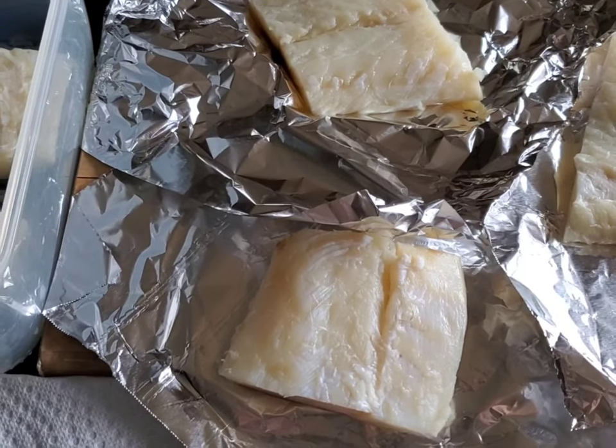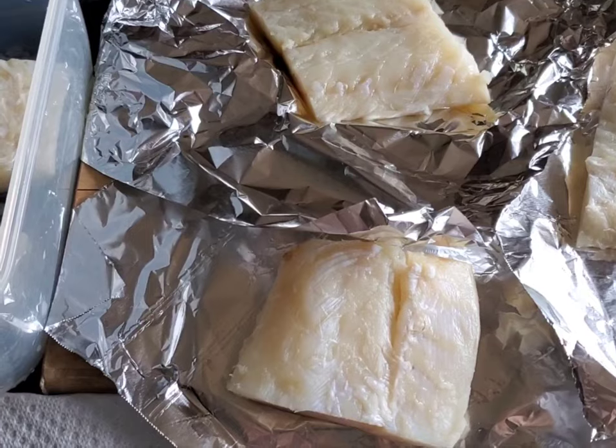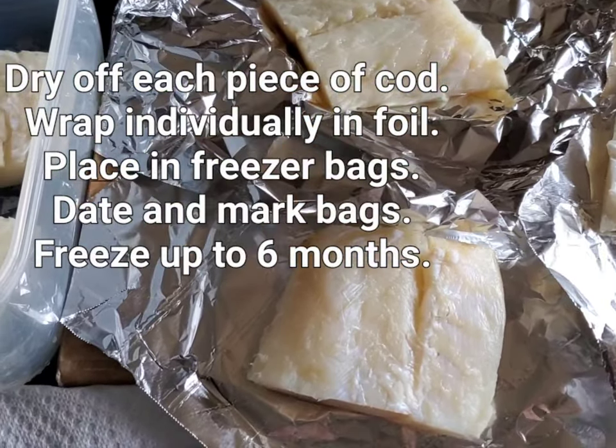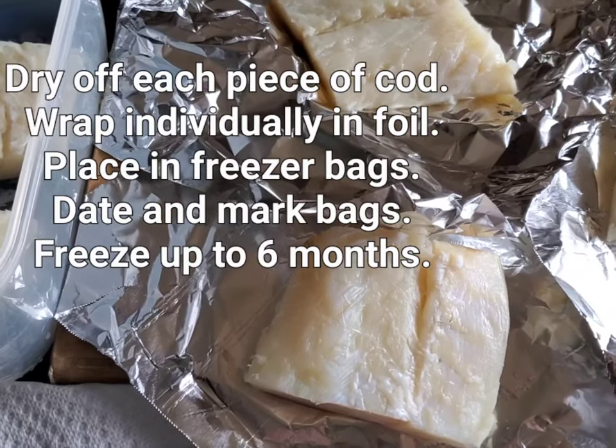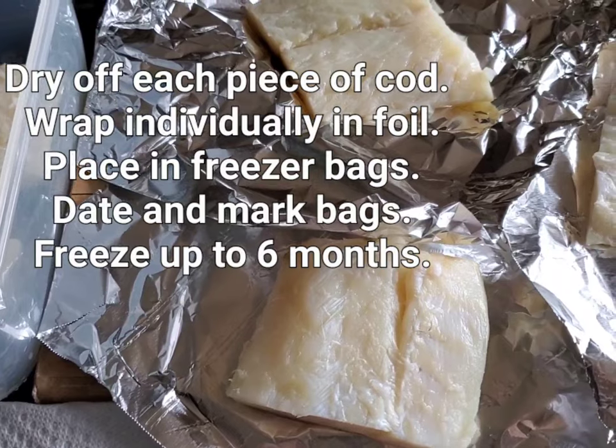Good morning everybody, happy Friday! Today I'm putting away my salt codfish. It's been hydrating in the refrigerator for a couple of days — this is the third day and it's perfect. What I do is put each individual piece on a paper towel to absorb excess water, then wrap each individual piece in foil, mark it, put it in plastic bags, and freeze it.